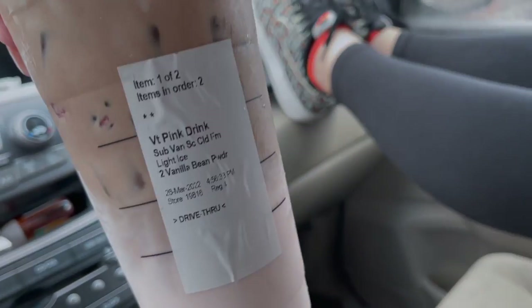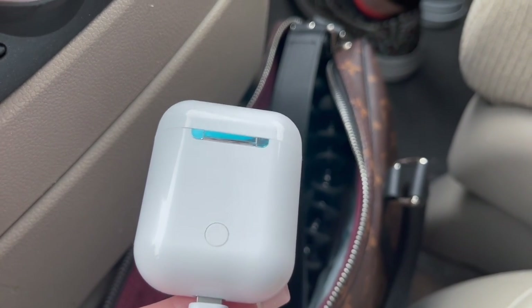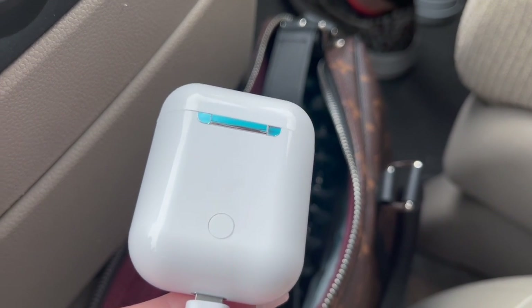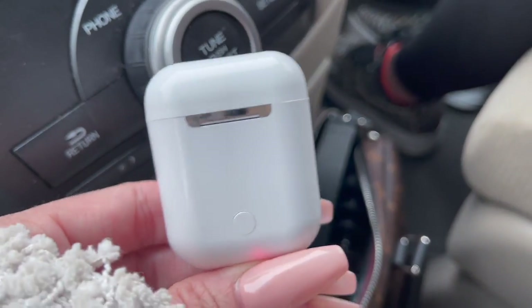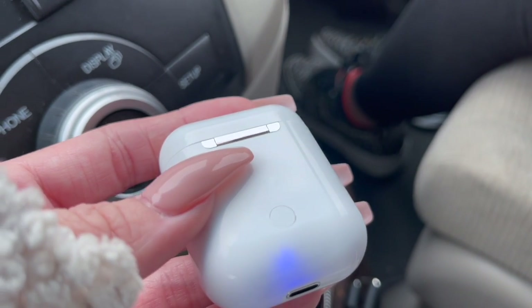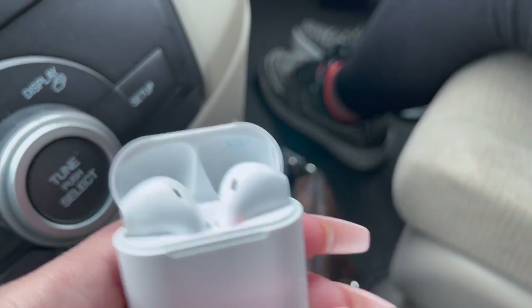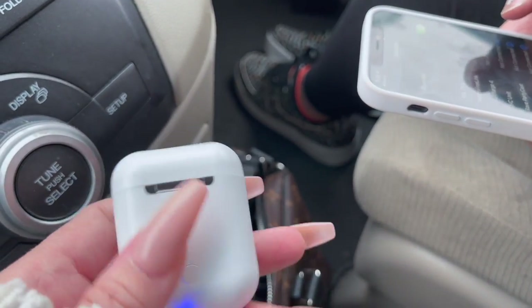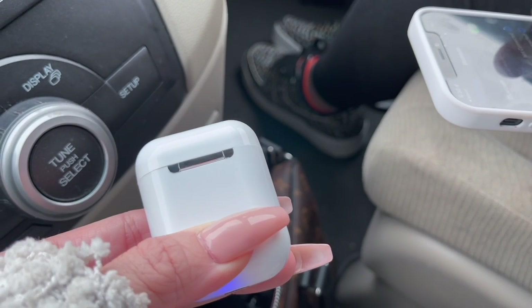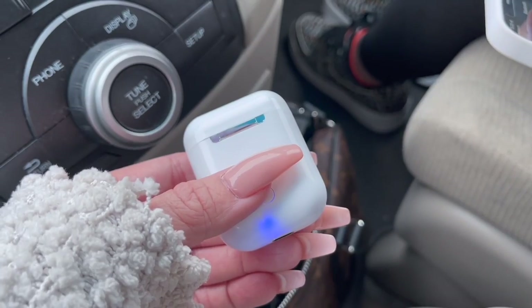The earbuds aren't fully charged yet but they do turn blue when fully charged. We're going to try connecting them to Alea's phone now. I'm taking it off the charger — it lit up blue so I think it'll work. Here's the case, and we're going to press and hold the button inside.